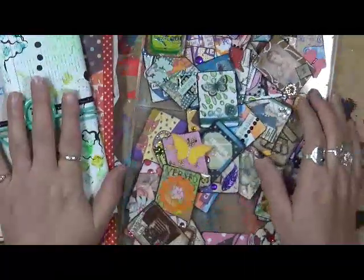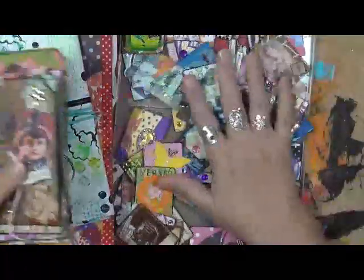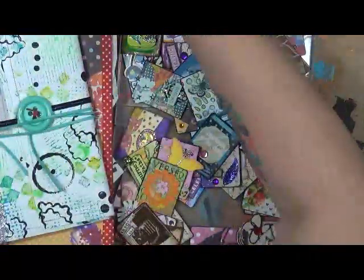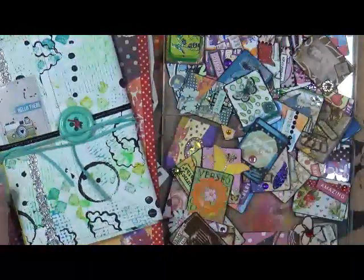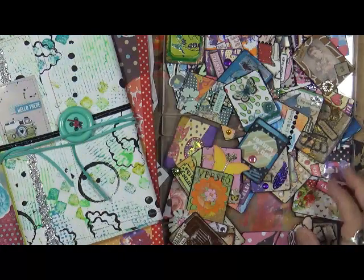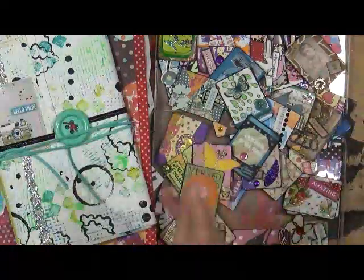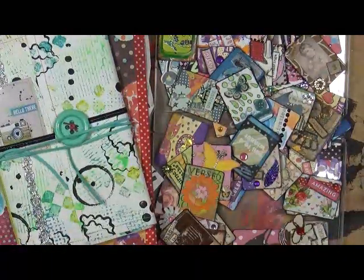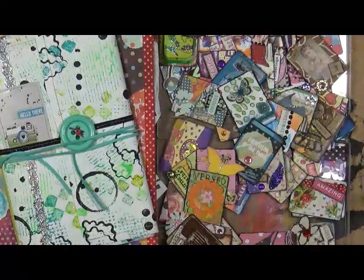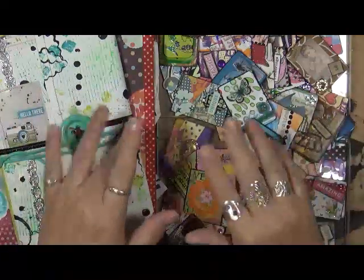So with my en masse journal, my foxabani journal — I know I'm not saying that right, sorry — my tags, and my altered deck, this is what I've been doing. I haven't done any videos in a little bit. As you know, my husband has been on strike with Verizon, but we've got some good news — it looks like he's going back to work on Wednesday. So I can get more videos done! As always, have fun, that's what life's all about. Happy creating and we'll talk to you soon, bye bye!